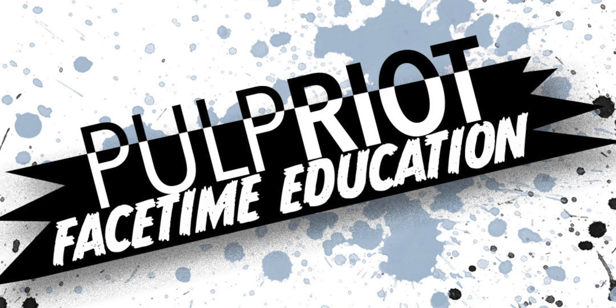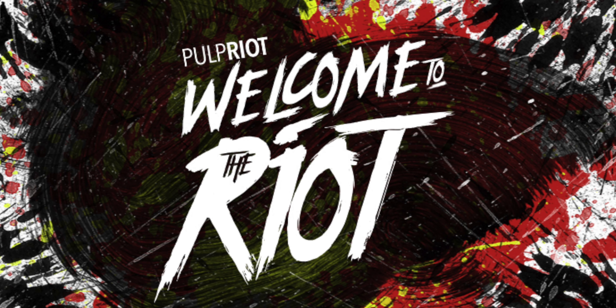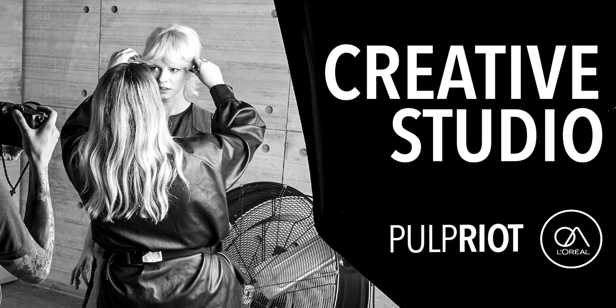Here at Pulp Riot UK we offer free one-to-one education sessions. This is a great opportunity for you to chat through FaceTime with another artist who's working behind the chair, and you can ask them any questions about the products, application, or pro tips. To book one of the free sessions, simply DM us at pulpriot.uk and request a booking. We also offer two free one-hour classes on L'Oreal Access with a live demo and live Q&A with a Pulp Riot artist. 'Welcome to the Studio' is for product knowledge, and 'Creative Studio' is to learn formulas, trends, and sectioning patterns.